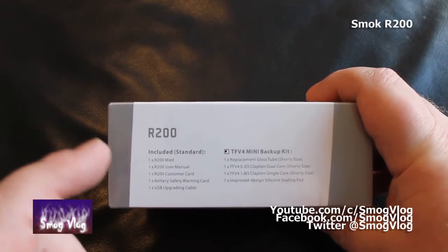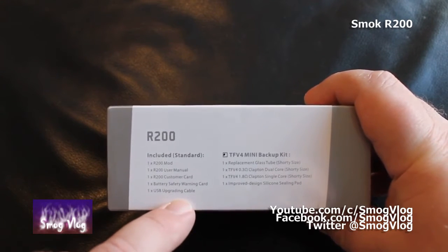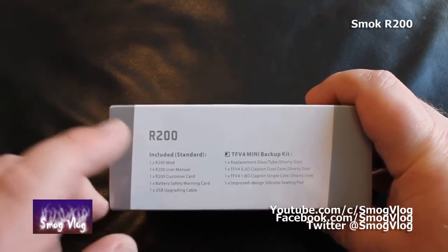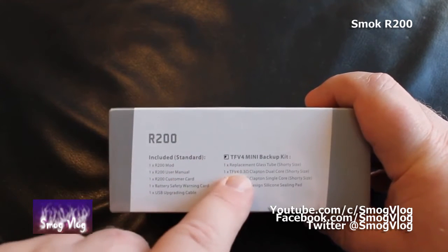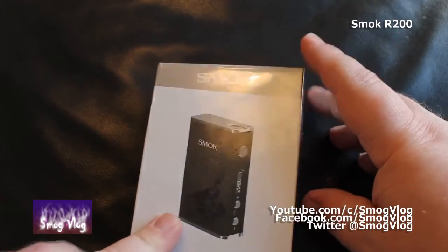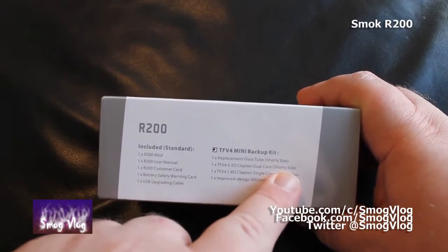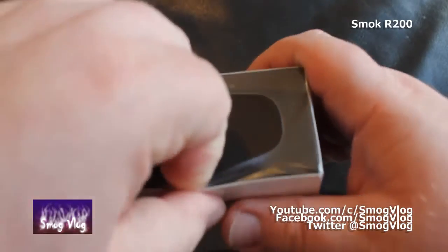On this side of the box it tells us what the kit includes - the mod, a manual, a customer or warranty code, and a USB upgrading cable. Although it's fitted with a USB port, it's not for charging because it has dual 18650 replaceable batteries - you want to stick those in a charger yourself. There's also battery safety info. It says it comes with a TFV4 mini backup kit, which is confusing because when I ordered this I only got the R200 by itself.